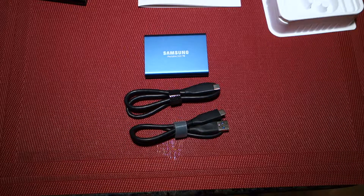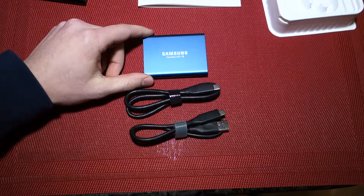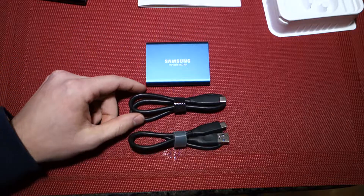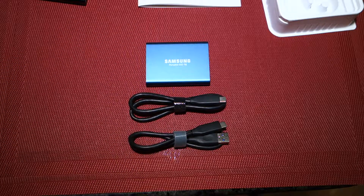Thanks for watching this unboxing of the Samsung Portable SSD T5, 500GB version. It sells for around $170 or so right now. They also have a 250GB version, which is also blue, and then 1 and 2TB versions which are black. Thanks for watching — if you enjoy this sort of content, feel free to subscribe to the channel, and I hope to see you in a future video soon.